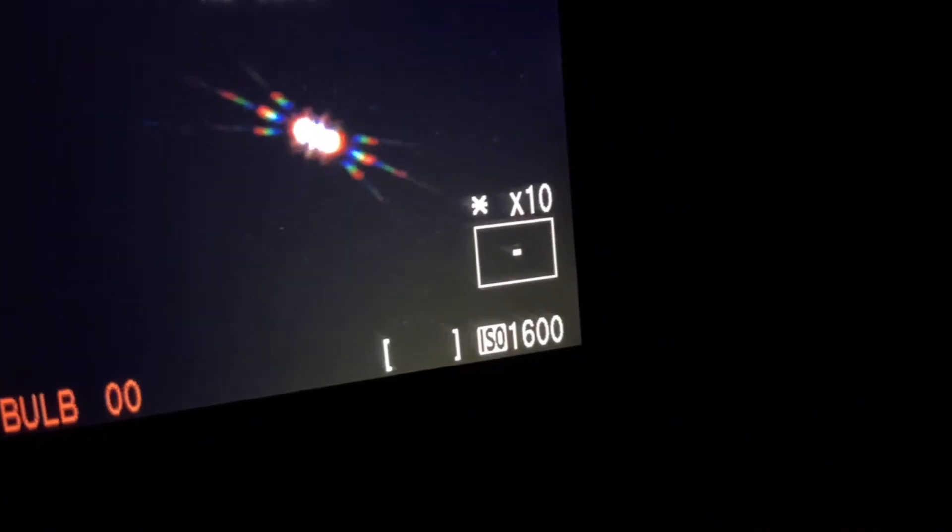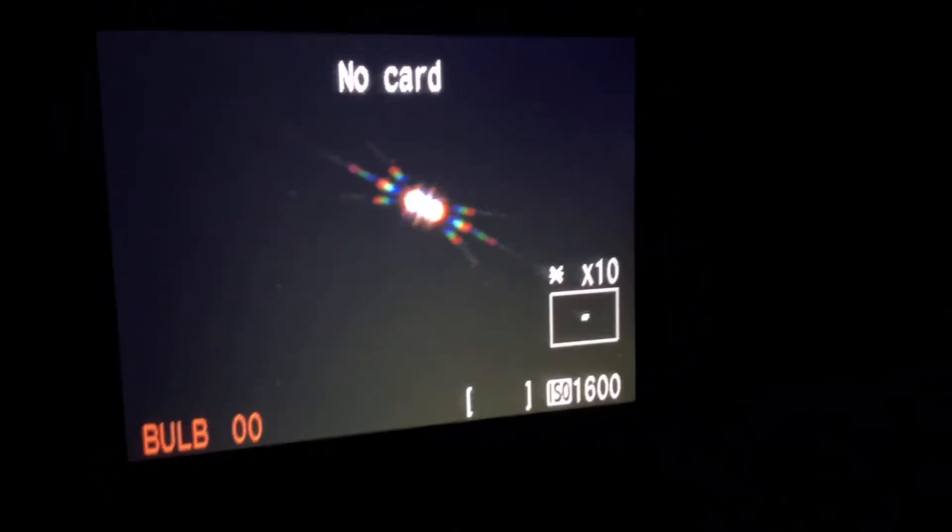After collimation and perfect focus, my telescope will be giving me the sharpest results possible tonight for a globular cluster.